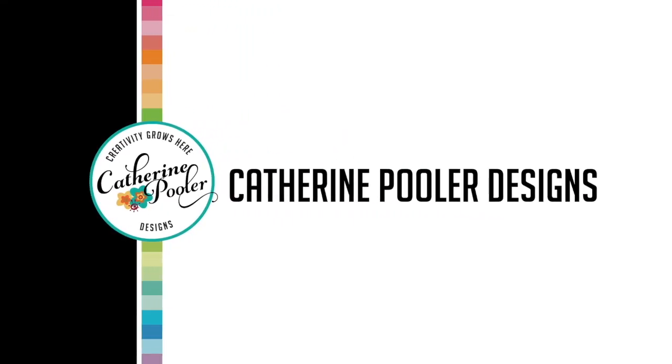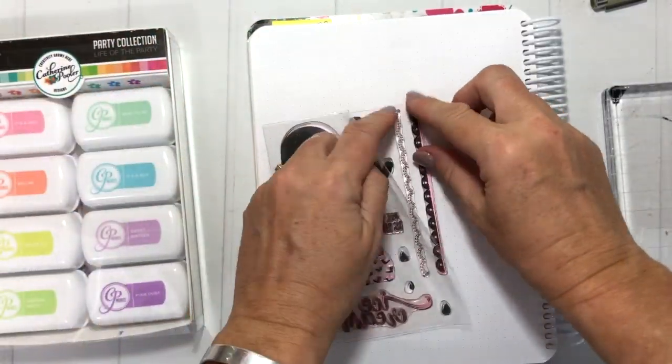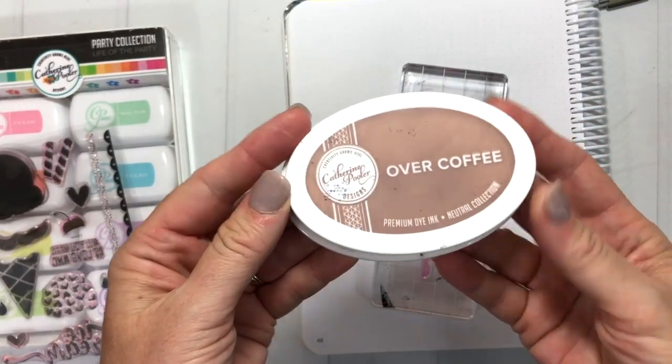Hey, it's Katherine from KatherinePoller.com. Welcome to this video — we are going to make a weekly spread for the bullet journal. Since it is summer, I thought this three scoops ice cream stamp set would be perfect. If you are new to bullet journaling or stamping, it's a really fun hobby and a great way to be organized.